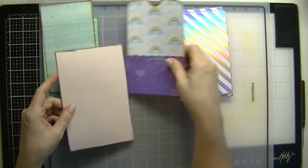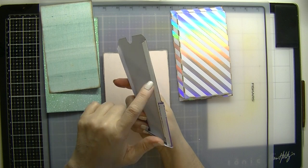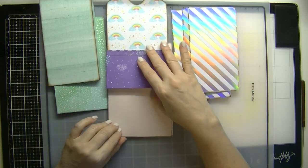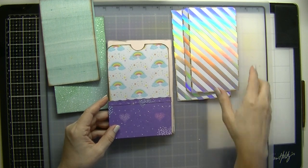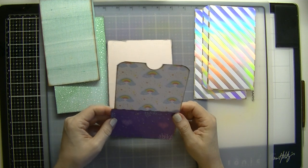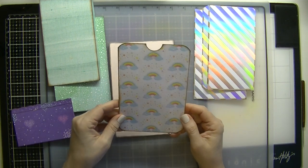I went ahead, just to save some time, and added tape to all of the pieces so we can just go ahead and jump in. And I wanted to let you know, if you have any questions or comments, please leave them down below.